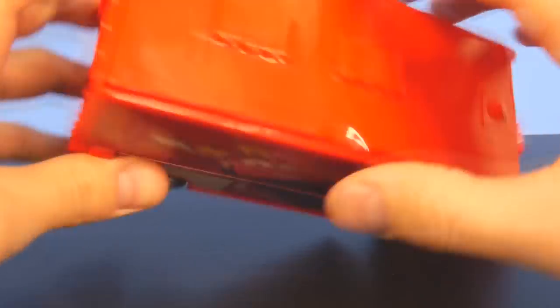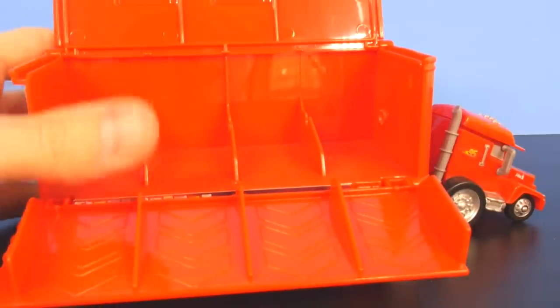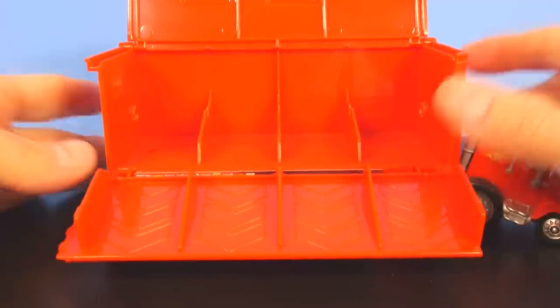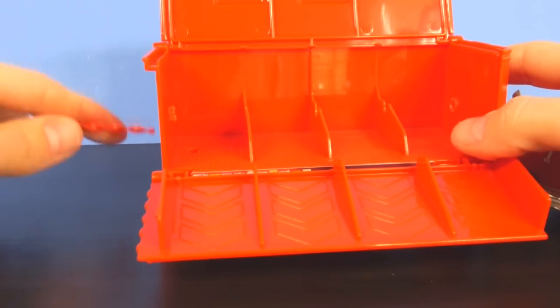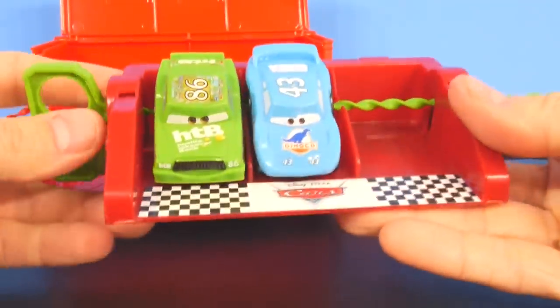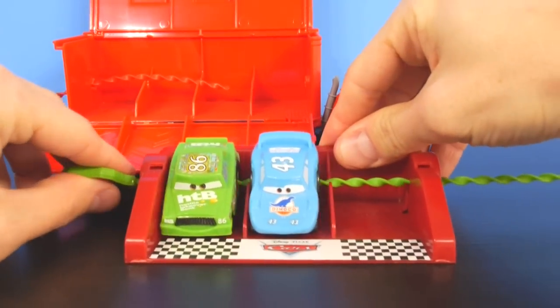That's where you can slide your cars in. And here's the launcher part. Now we're going to load up some of our other ones and kind of show you. This is very similar to the set that comes with our other sets — they slide right in, and then you just yank the RIP Cord.